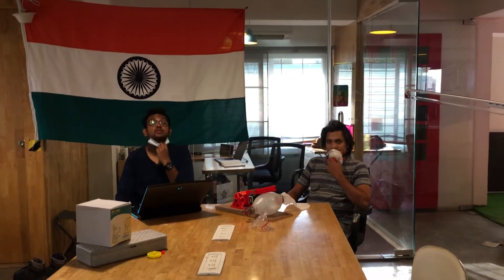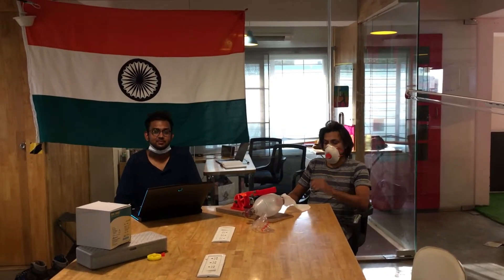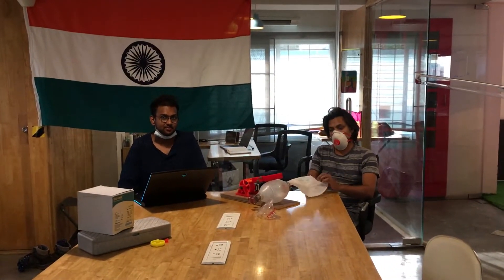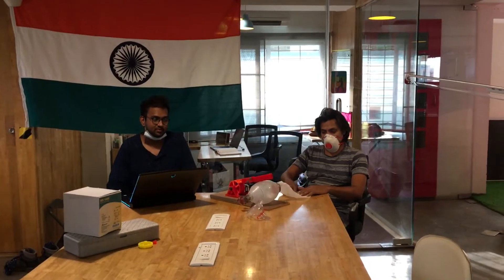Vishnu, Santosh, and Nikhil at the EcoCreate lab in the Lahaila building with the first prototype of the sub-10K ventilator.